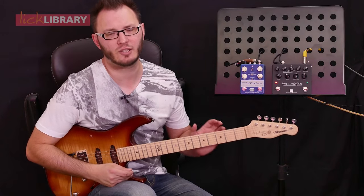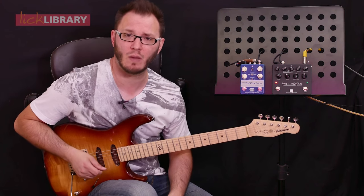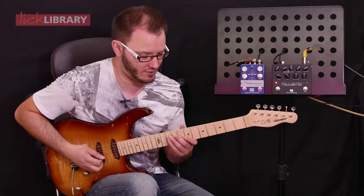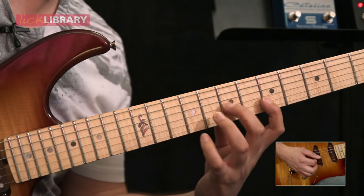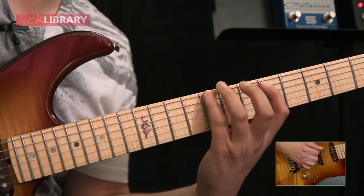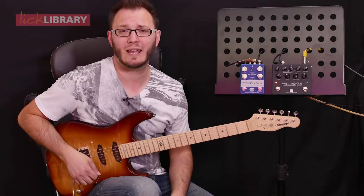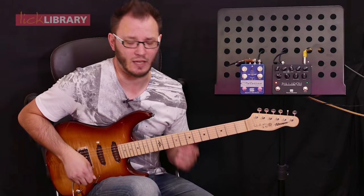Loads of gain even with the gain control less than halfway up. So the lick nice and slowly — A minor pentatonic position one sounds like this. Now if I play it up to speed, you can play as fast as you like, it goes like this.